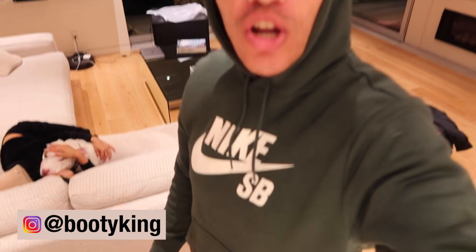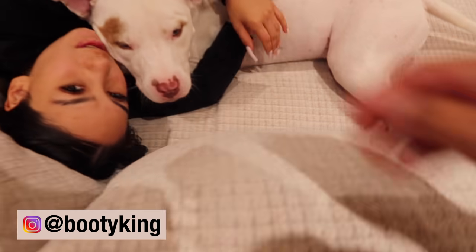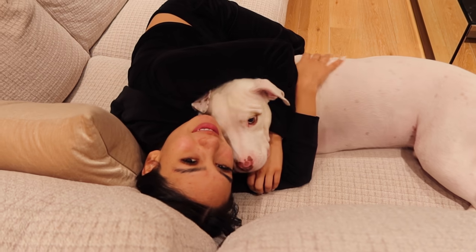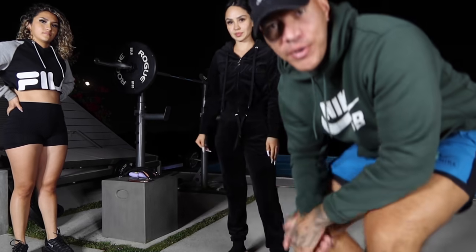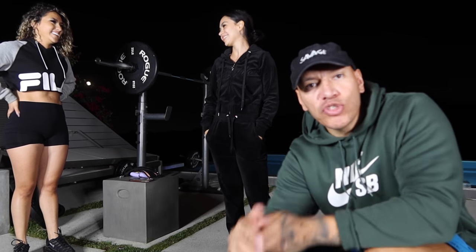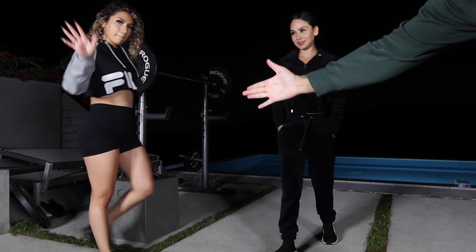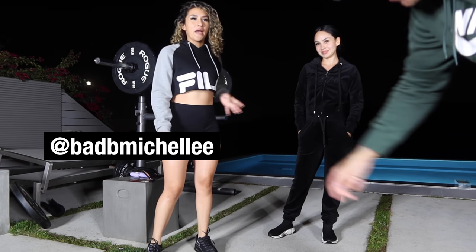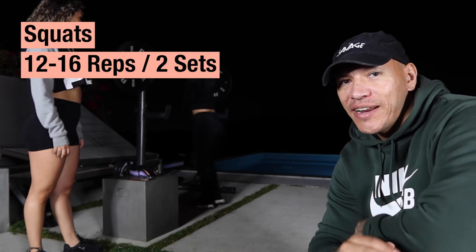What's up y'all, what's up Pete Squad, welcome back to another vlog! I love my dog. Michelle, you ready? Yes sir, let's go! Alright y'all, we're gonna get this leg workout in — legs and glutes. We got Africa G and little Michelle. Africa's gonna start it off with some squats right here.